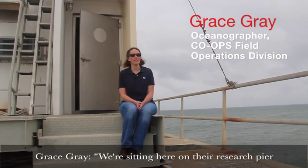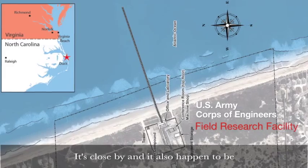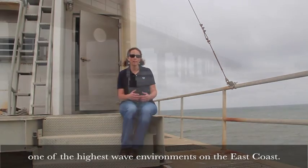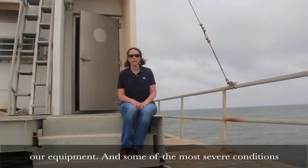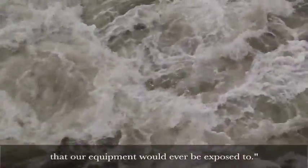We're sitting here on their research pier, which is just a little over half a kilometer long, and it's close by. It also happens to be one of the highest wave environments on the East Coast, so it gives us a great variety of conditions in which to test our equipment — including some of the most severe conditions that our equipment would ever be exposed to.